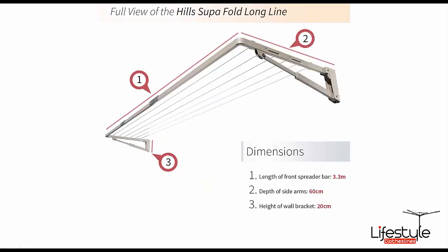This particular product has a really long dimension — a width from side to side of 3.3 metres, so it's perfect for queen or even king size sheets with a bit of extra space after that as well. It's great for those narrow long passageways where an extra clothesline could come in handy. That's 3.3 metres wide and a depth from front to back of 60 centimetres.